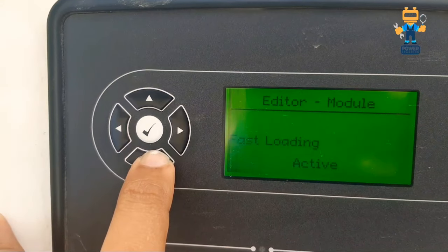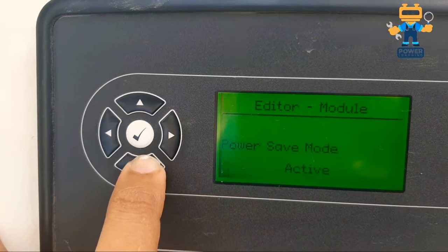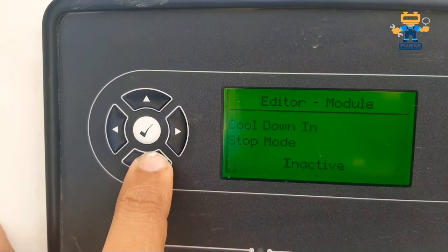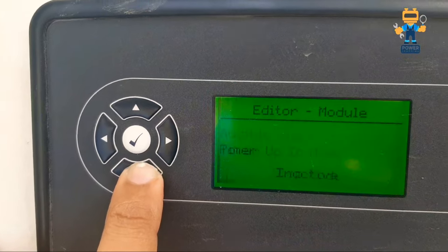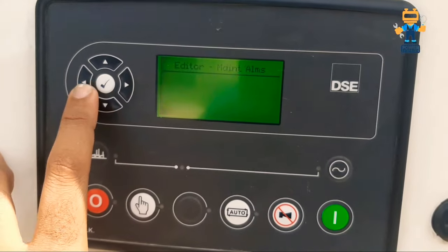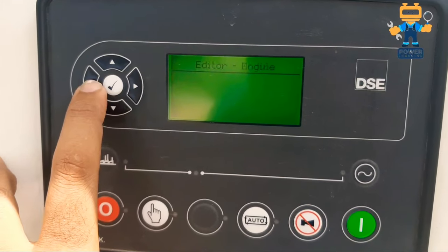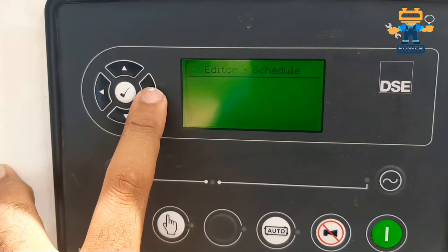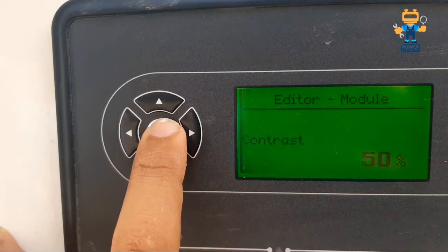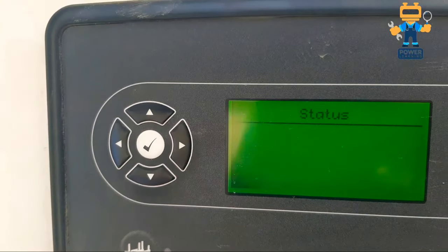Back on the main screen, you can also change the language, change the current date, and fast loading is set to active. Always check all settings as per your manufacturer and your generator — whether you are using Perkins, Cummins, or another brand. This video helps you see what parameters are available and what you may need to change.